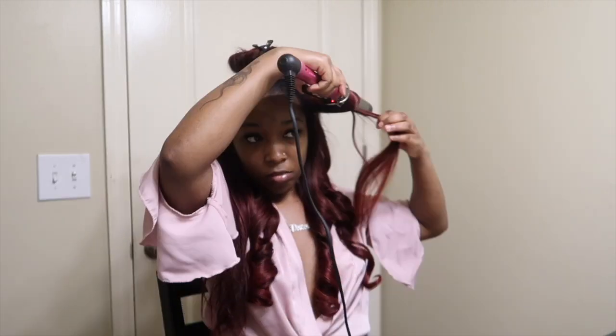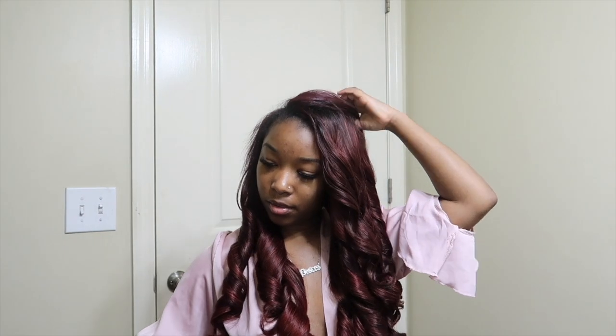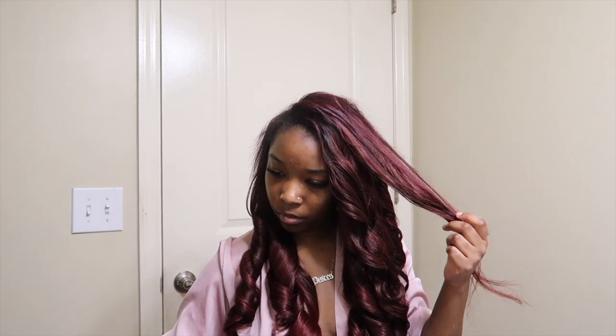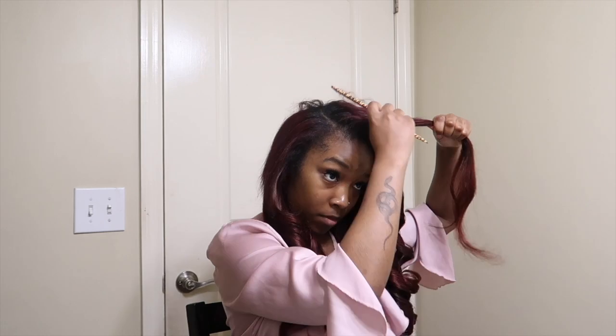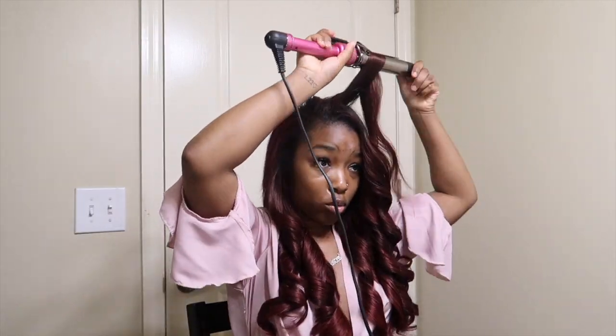As you guys can see I have a deep side part, so most of my hair is on that right-hand side — that takes the most time. After I curl it I go ahead and fix my leave out. My leave out is kind of poofy so I have to go in and fix that, straighten it, and get the top of the leave out and definitely the sides where my edges are.